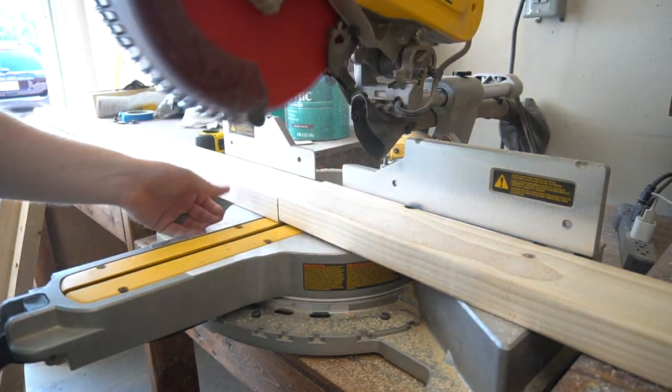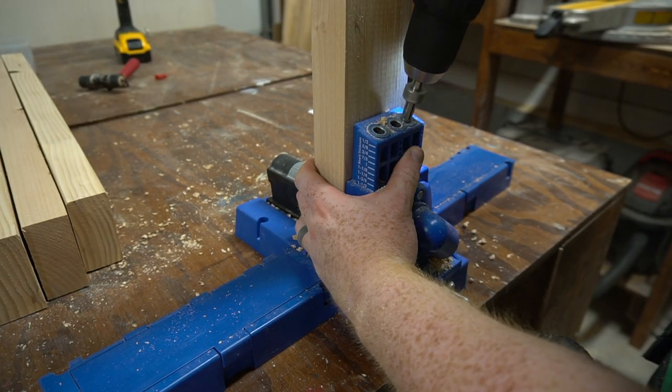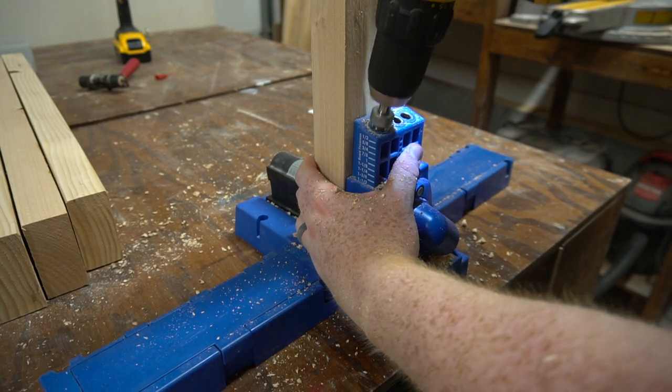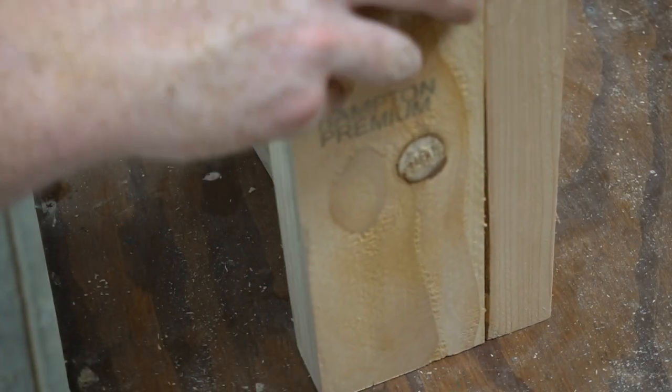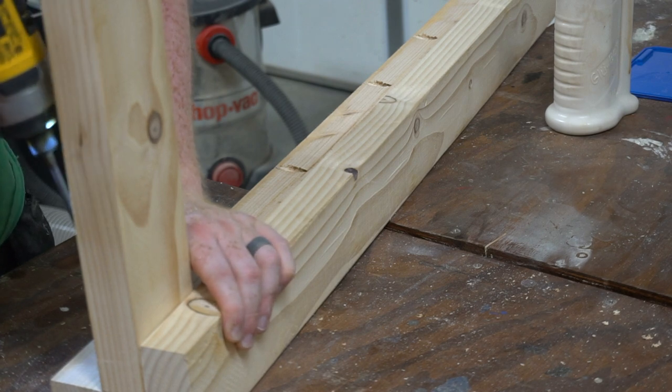I then cut four leg supports — two for the top and two for the bottom. They will vary in size depending on what size your cooler is. I attached these using pocket screws, applied some glue, and screwed them together.